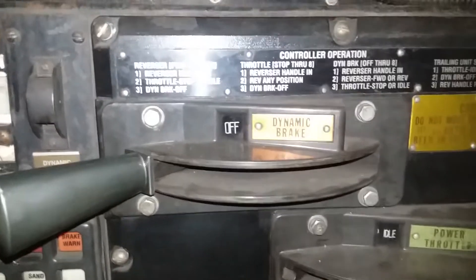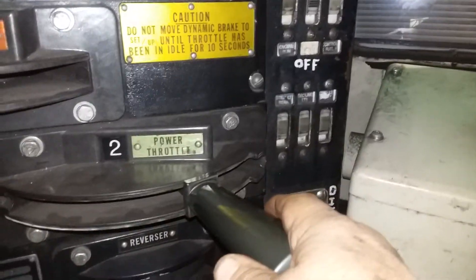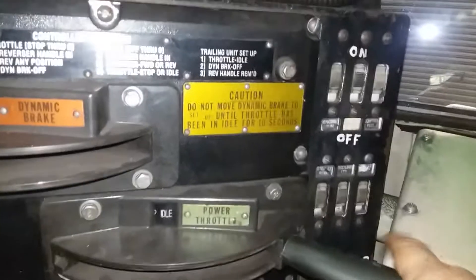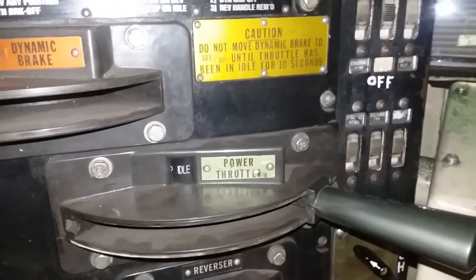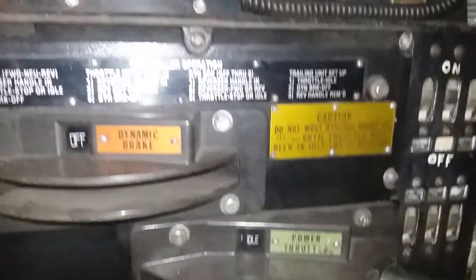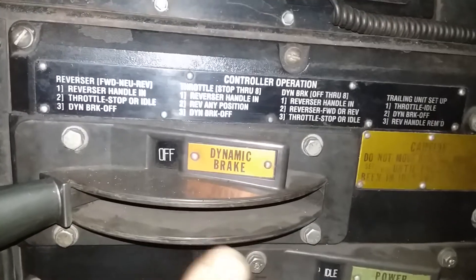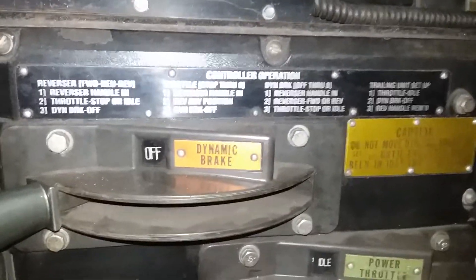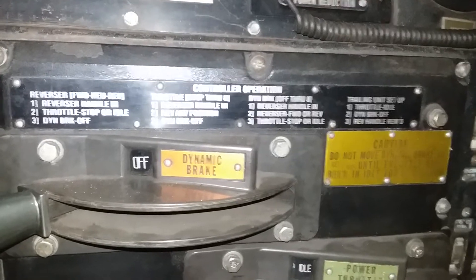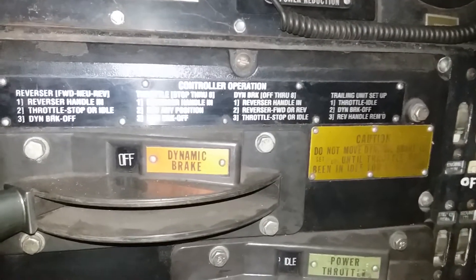I can't throw this handle because the engine is not running, but here's how it works: if we were in a power throttle and wanted to go to dynamic braking, we'd bring it to idle and wait 10 seconds. Then you throw your dynamic brake handle over this way and it'll go to 'setup.' You then have to wait 10 more seconds before you can start dynamic braking.